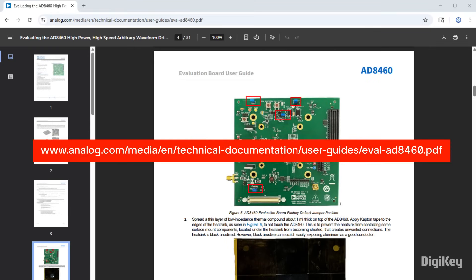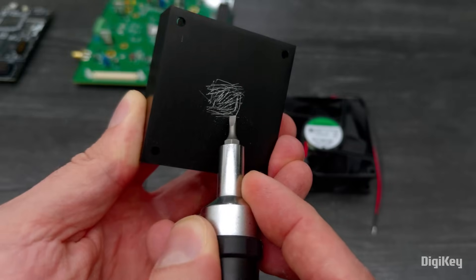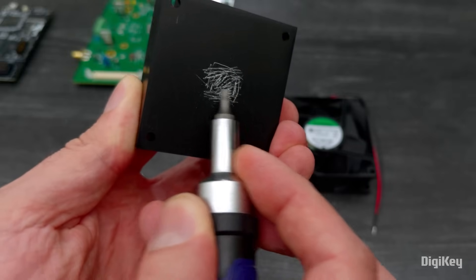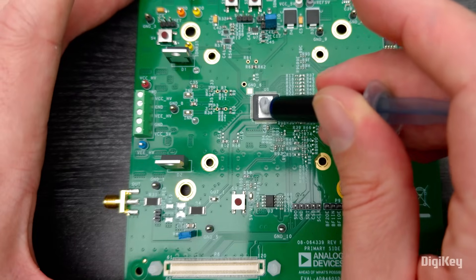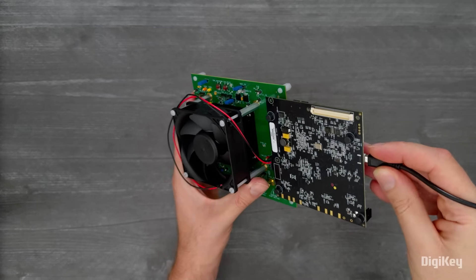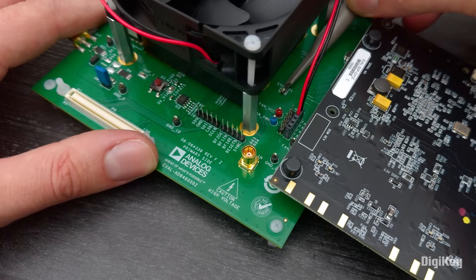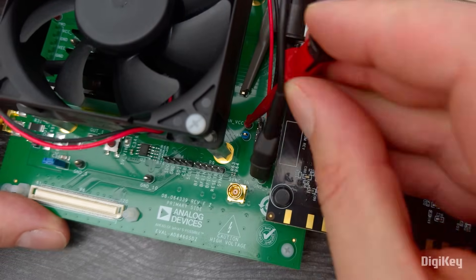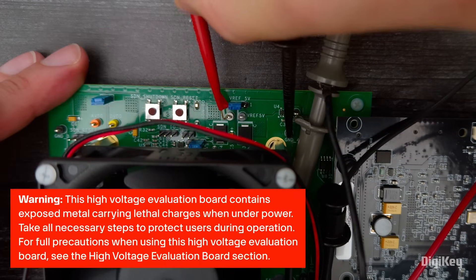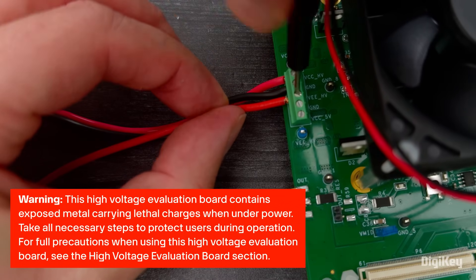Follow the instructions to set up the EVAL board. Note that you'll need to prepare the heatsink by scraping off some of the anodization, applying Kapton tape, and applying thermal paste. Connect the USB, sync input, wave generator output, and power supplies, and be especially mindful of the high-voltage warnings in the user guide.